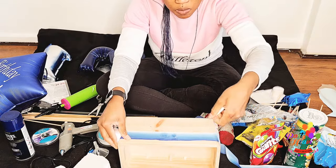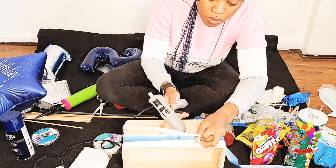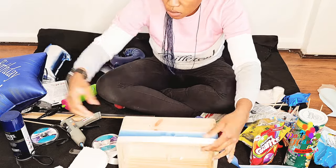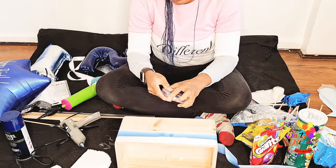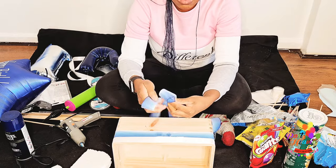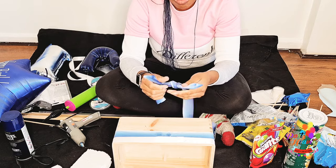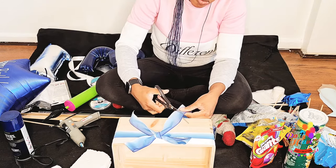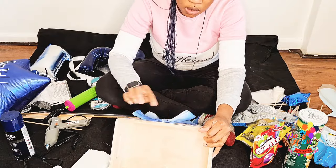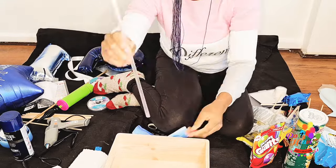Right now I'm putting ribbon around the box. I'm using a blue and white ribbon because that's the color scheme I'm working with, and then I make a bow. I'm not so great at making bows but I make them myself because ready-made bows can be quite expensive. I think it looks good enough to sell to a client. There are loads of videos on how to make bows if you need help.